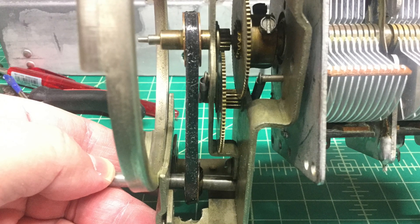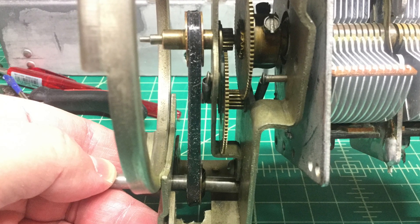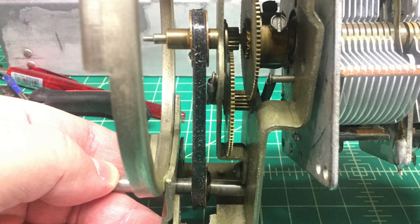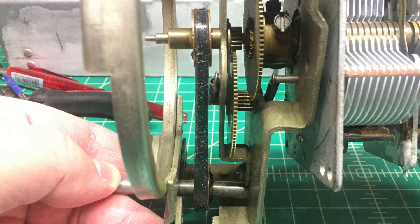I did decide to go ahead and install that last drive belt I made. It was a little bit more narrow, and it fits really, really well here on the Xena 5S29. You can see it installed.